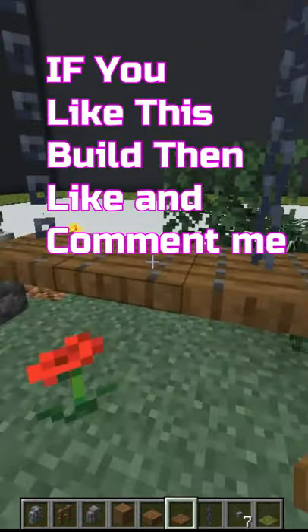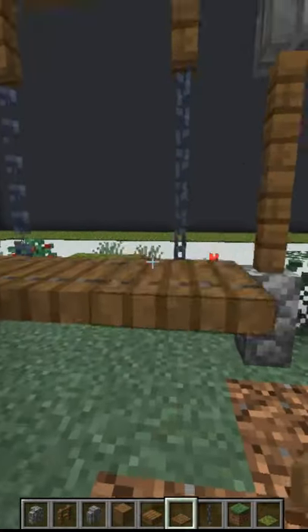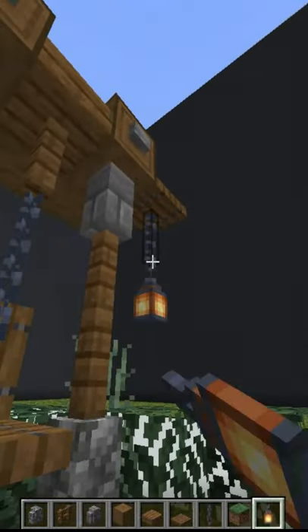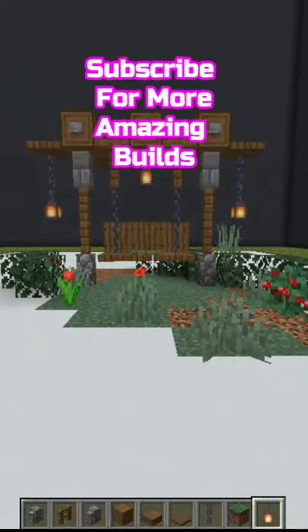If you like this build then like and comment me. Share with your friends. Your swing is ready. Subscribe for more amazing builds.